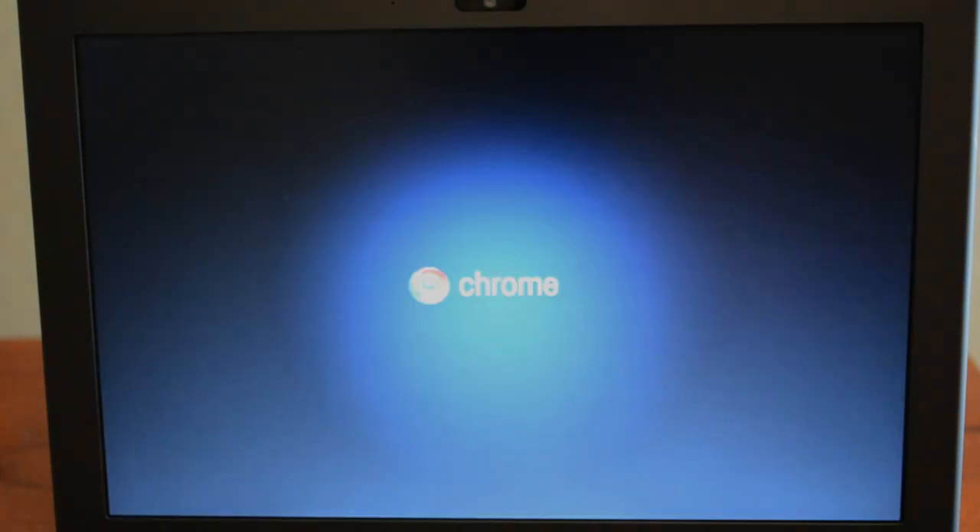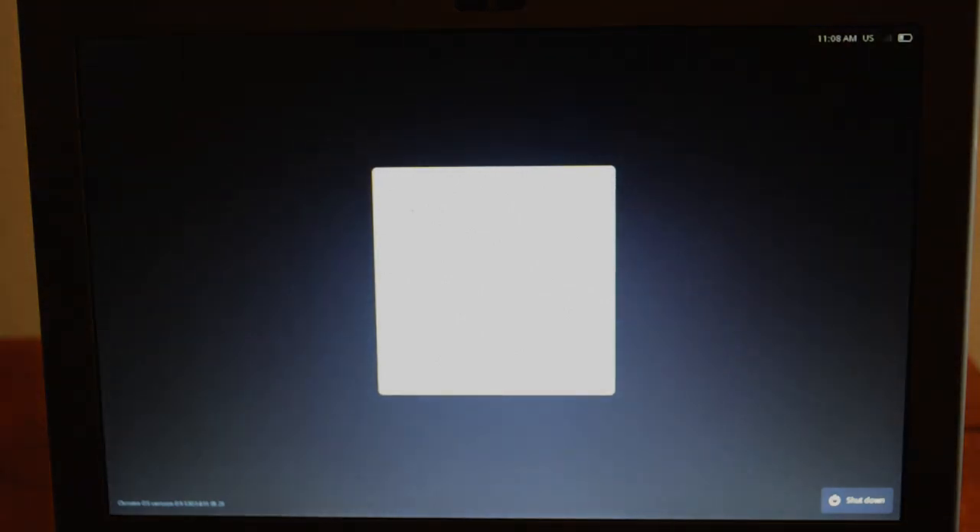So go ahead and just hit the power button now — you can see here it boots up pretty quickly. Now it's not an instant boot, but you'll see it does not take that long whatsoever. I would say maybe 10 seconds or so, but of course we will see. There we go — we're all set up and ready to log in. As you can see, that was not too bad, definitely not instant but certainly not half bad.